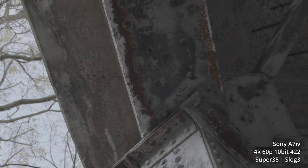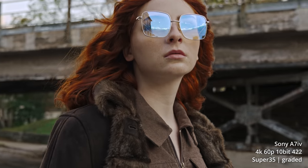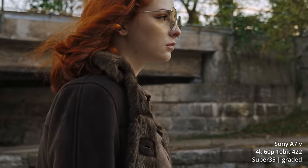Sony says it has 15 stops of dynamic range when shooting S-Log3. I don't have a way of determining that, but I'm sure someone will test it. What does make sense is that it's actually worth shooting S-Log3 now because it's 10-bit — you'll be able to color grade it without it falling apart like 8-bit footage from the A7 III would.